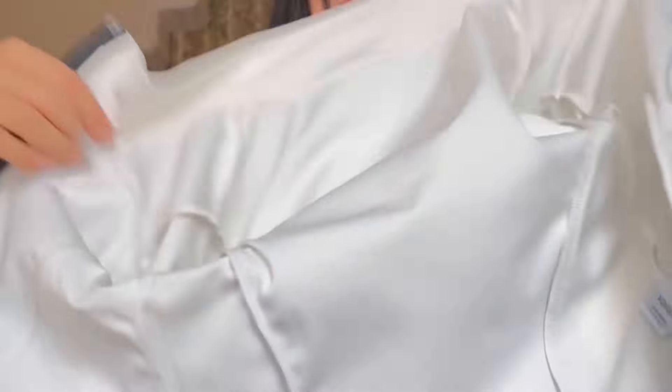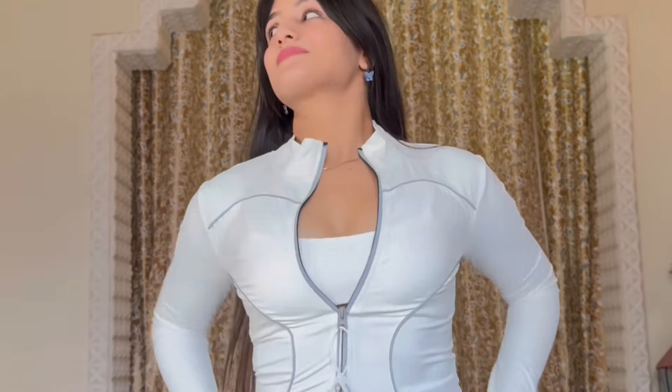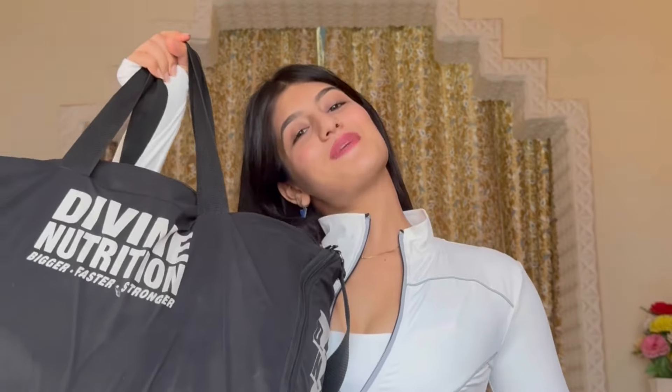I'm going to wear a mask with this compression jacket. My gym bag — Divine Nutrition. Now just do it, you guys go to the gym. Okay, bye.